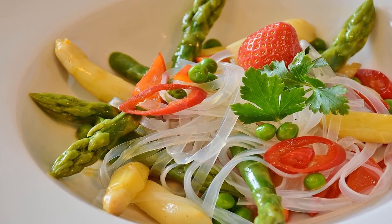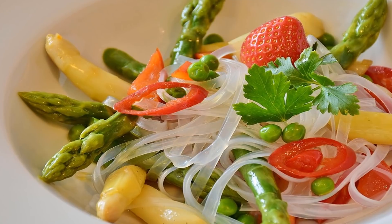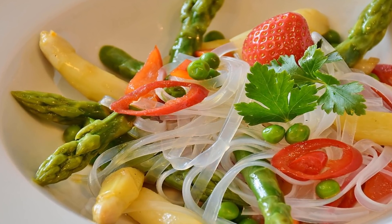2. In a skillet, add the flour, chicken broth, and coconut milk and cook for 6 minutes.